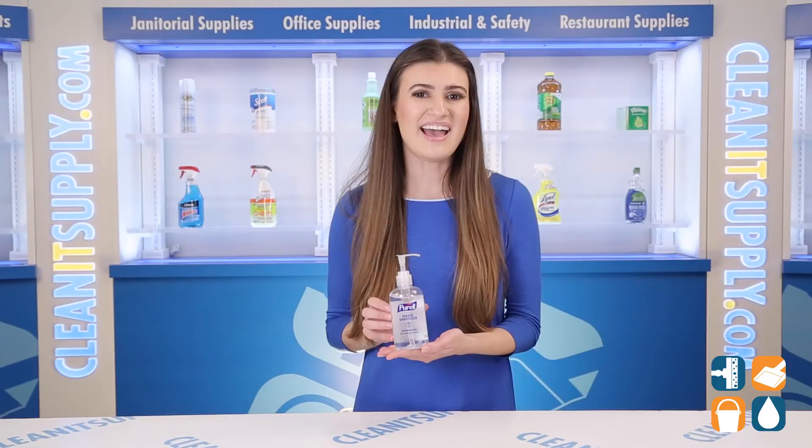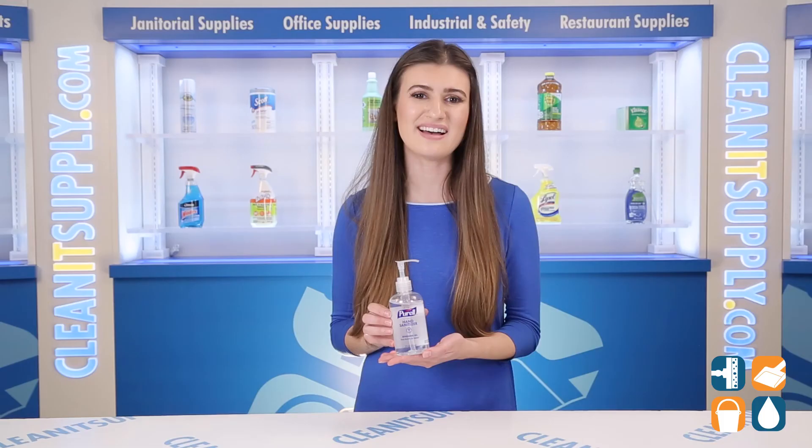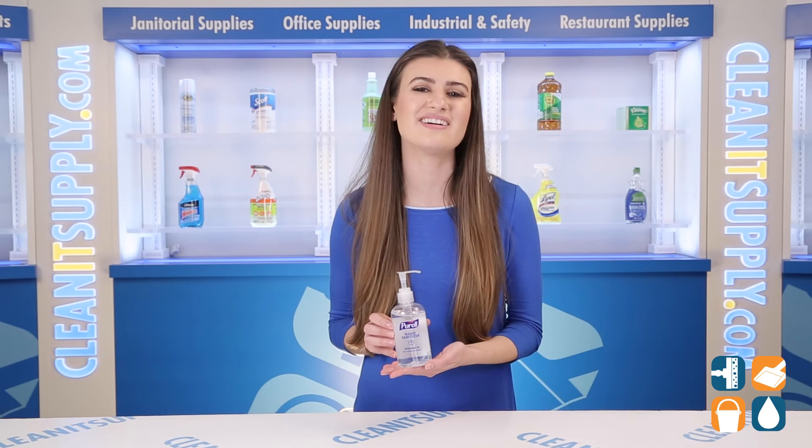Place the 8 Ounce Pump Bottles in classrooms, office reception areas, break rooms, and entryways. And there you have it! This is the Purell Advanced Gel Hand Sanitizer Refreshing Scent 8 Ounce Pump Bottle detail product breakdown, available at CleanItSupply.com, America's favorite online warehouse superstore.